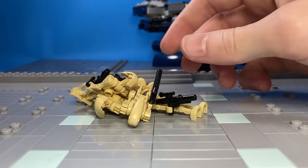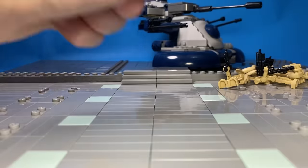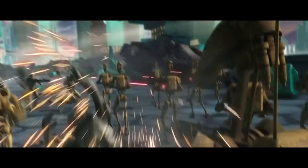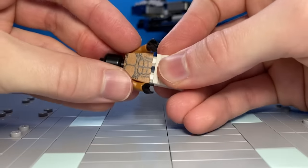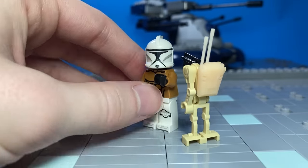I wanted to add some battle droids, but LEGO droids don't have a lot of posability, so I substituted some custom parts from TimeTDTine and Brick Arms to add more detail and posability. I kind of feel bad for the clone that punched a droid, so let's pretend he worked out a bit more — this time he's going to successfully punch the droid's head off.